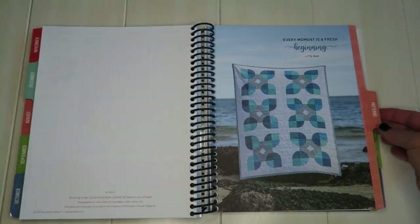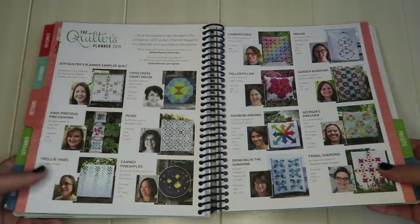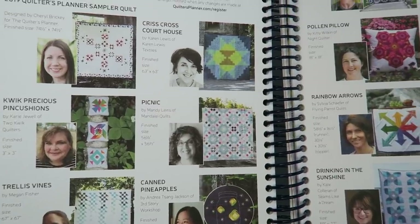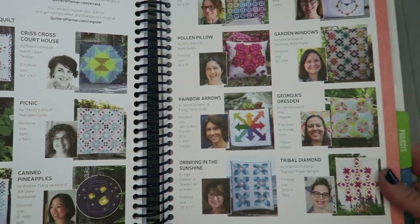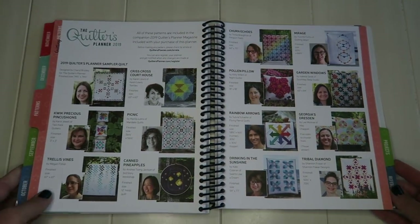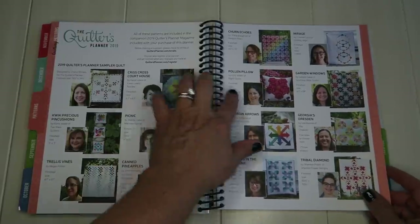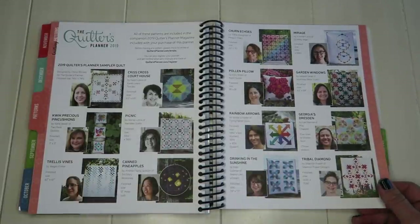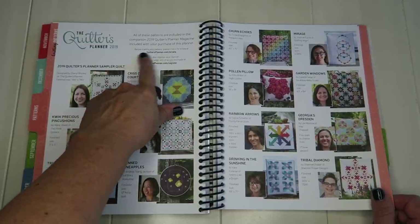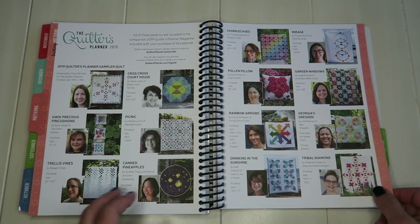Here is the pattern section. There are 13 patterns in this year's magazine, with all the designers, inspiration, and information on how to make them. It tells you the finished size, who designed it, what it's called, and you can look it up in the magazine. They also have a place where you can get corrections if there are any, and you can register to be notified of corrections as well.